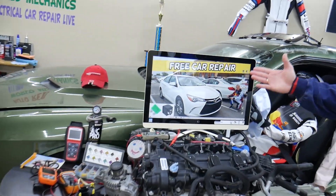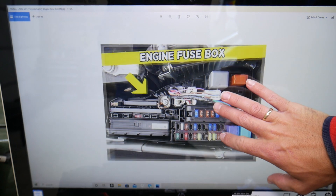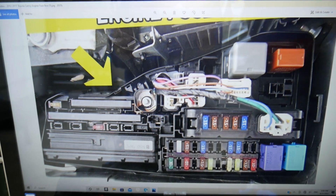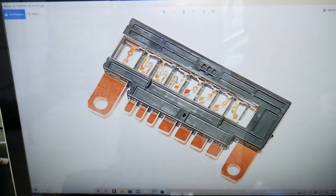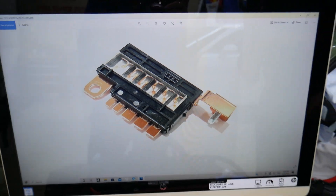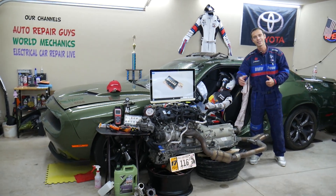If you need to buy parts, tools, fuses, or relays — you can see there are all these different kinds of fuses and different kinds of relays, including these special fuses that look like this one here. We'll put links in the description below where you can get them at a good price with quick shipping, so you don't waste your money and time.